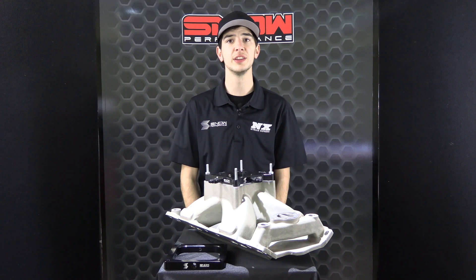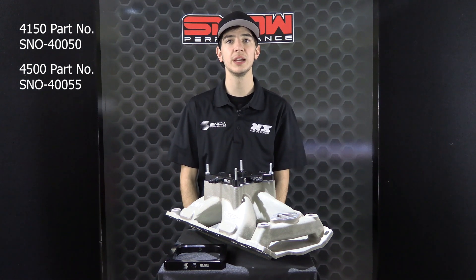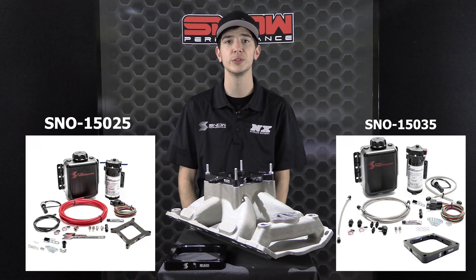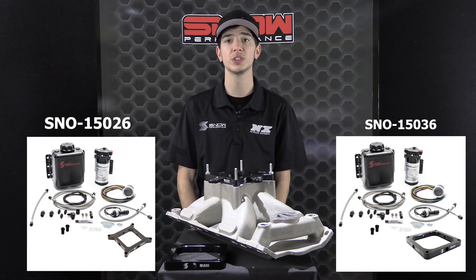These water methanol plates are 5/8 inch thick, making for a low-profile install under your carburetor or throttle body. Nozzle inlets are on each side of the plate, allowing placement in up to 4 locations. Using all four nozzles will ensure excellent cylinder-to-cylinder distribution and works great in high horsepower applications. The plates are also available in Stage 1 or Stage 2 configurations, which come complete as an entire water methanol system.